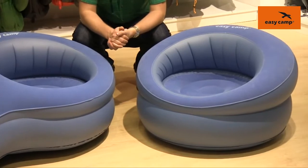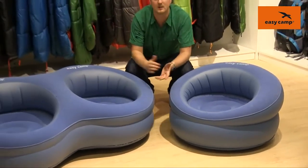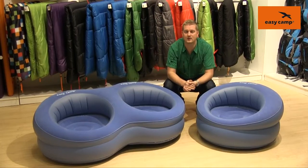They very quickly inflate and deflate, so when they're deflated they don't take up much space in the car or when they're packed away at home.